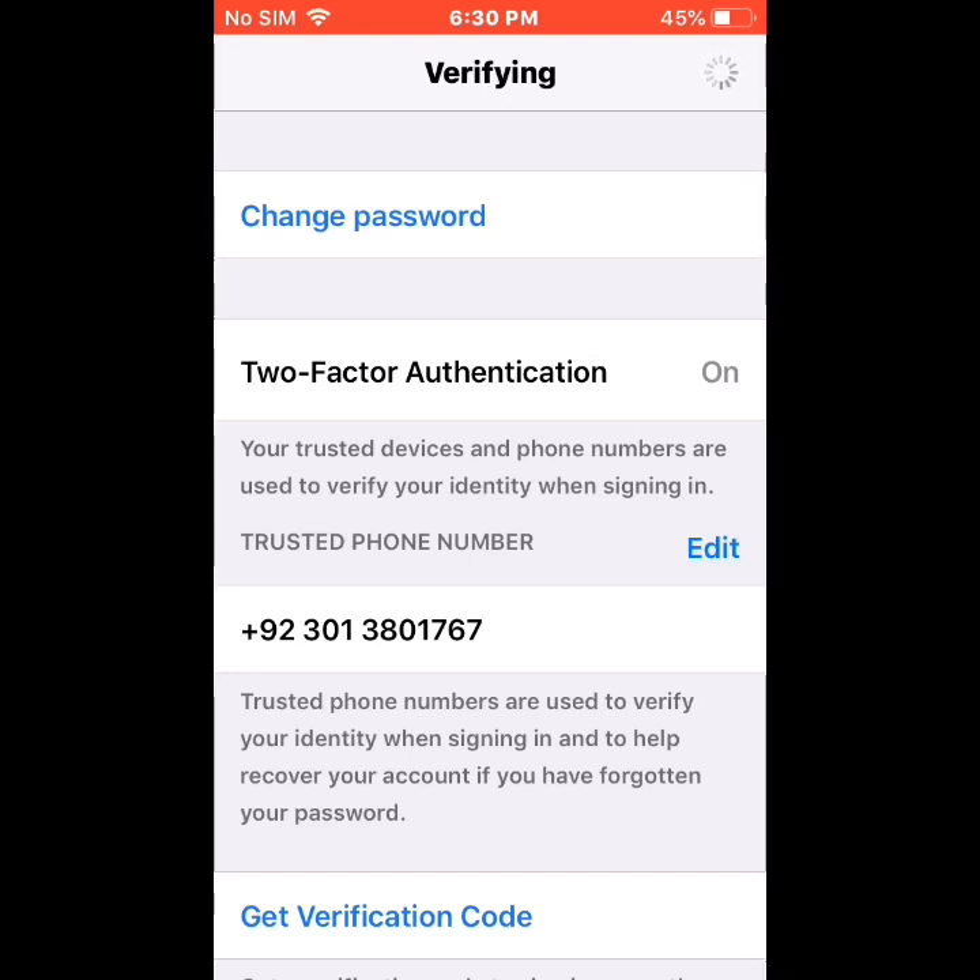Verifying. Password changed successfully — verifying complete. After a few seconds the network is a bit slow. If the video is useful for you, please subscribe to my YouTube channel. Thanks for watching. Allah Hafiz.